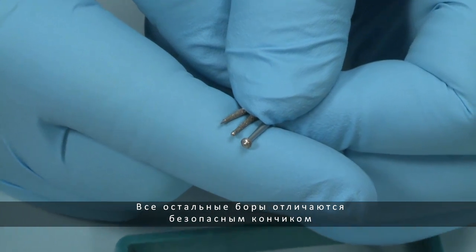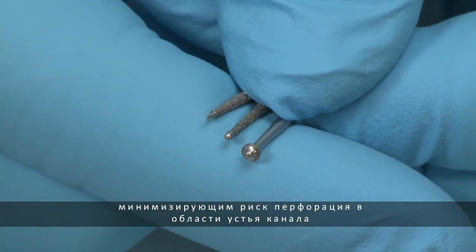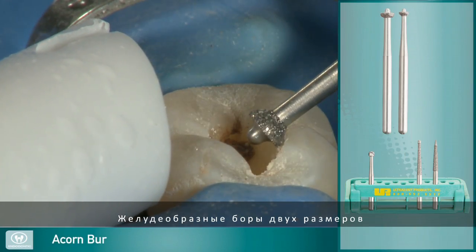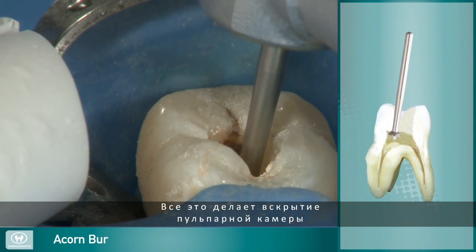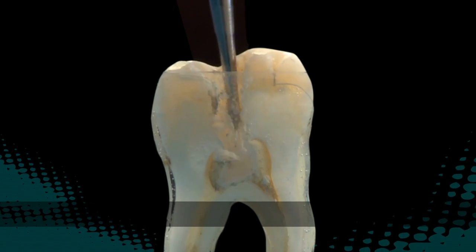The remaining access burrs feature safe-ended tips to minimize the risk of pulpal floor canal perforation or other damage. The acorn burrs, available in two sizes, are designed to remove dentin and enamel on the upstroke. This makes de-roofing the pulp chamber and removing the pulp horns safe and easy.